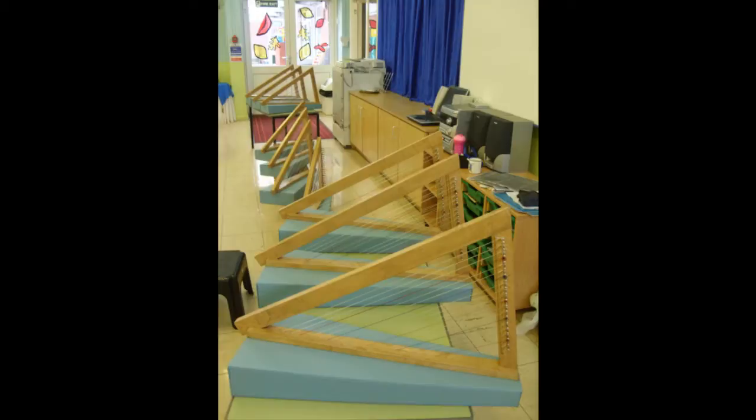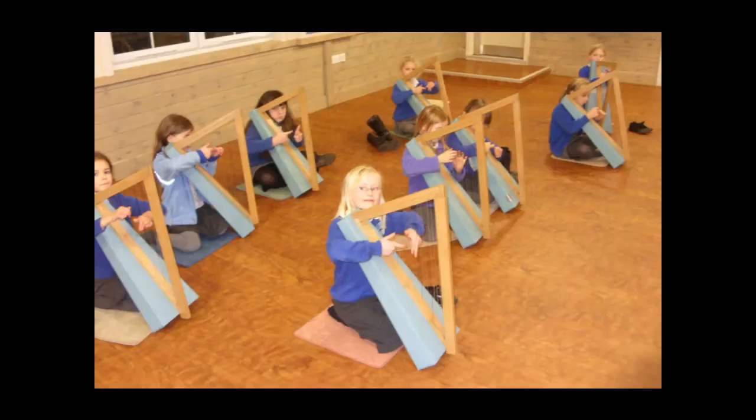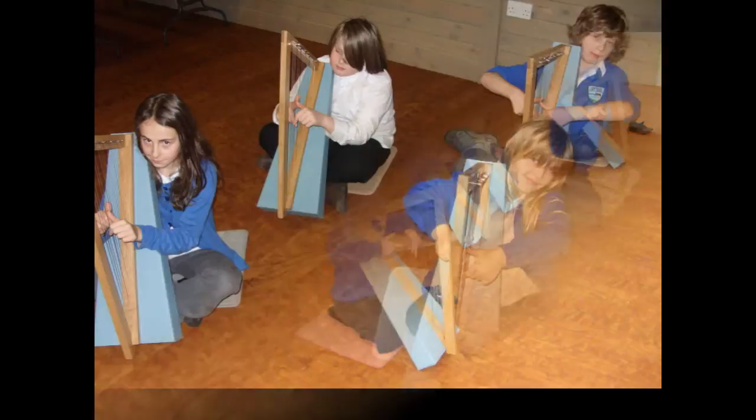Cardboard harps are a nice, small, compact, lightweight instrument. I can fit ten of them into one vehicle, and that's where I started from with the idea — ten of those, one of me, I can go anywhere, take the harps to the people. I can have nine or ten in a lesson all together and they're all paying an absolute fraction of the cost, so it's making it so much more affordable and so much more accessible.